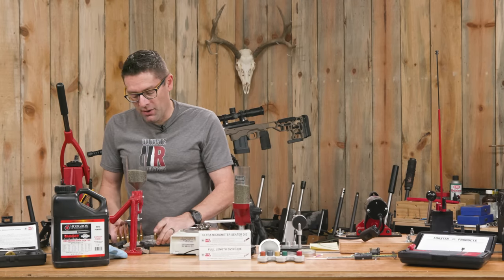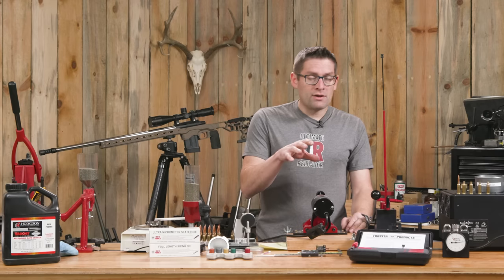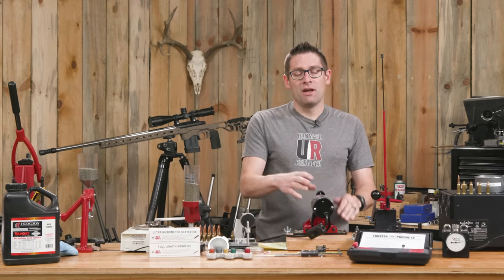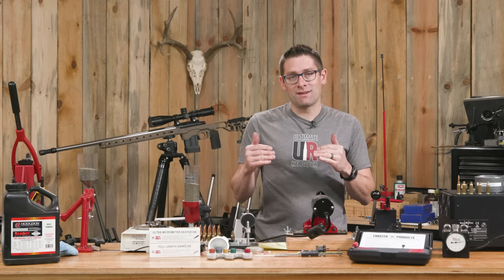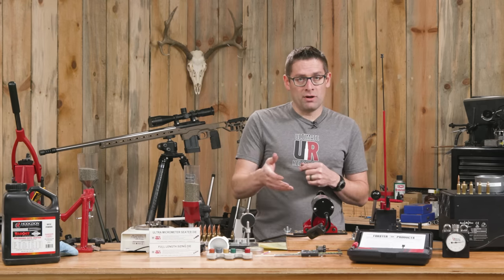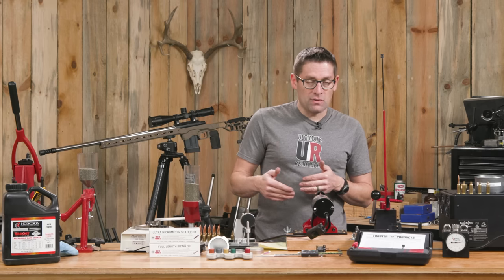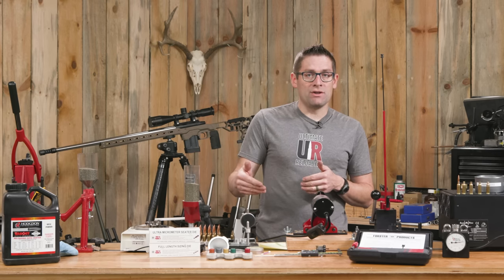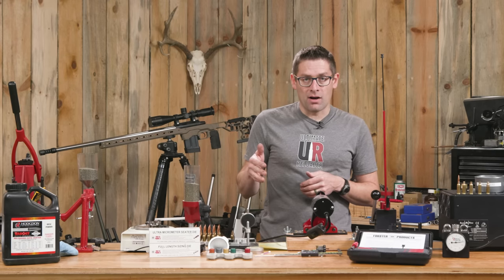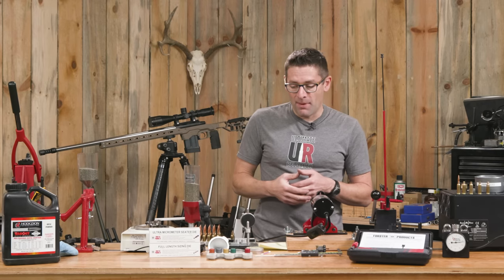Now that things are sized and the brass has lengthened a little bit, let's look at trimming. You'll want to check out my full video on the Henderson V3 where I talk about 6 Dasher — very similar to this — showing the adjustment of the blades and how to remove one head and put another on. I took the opportunity to set this up with my trim-to-length at 1.709 inches, which is about 20 thousandths below the maximum spec. That's kind of where I like to be — it gives me a little bit of headroom and I'll probably get at least a few firings before we even need to think about trimming again.